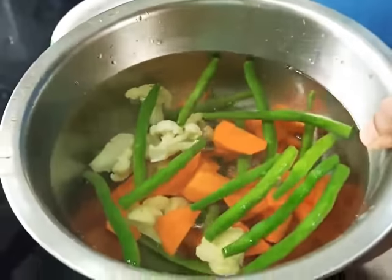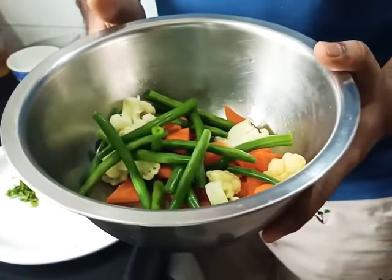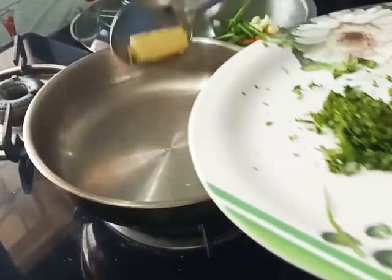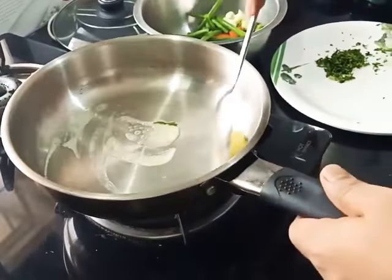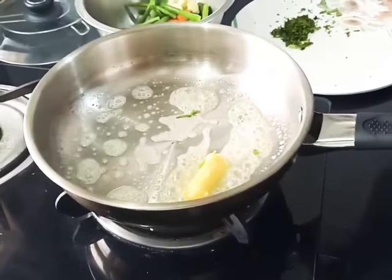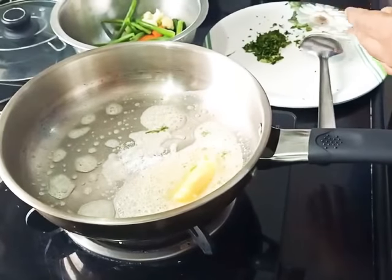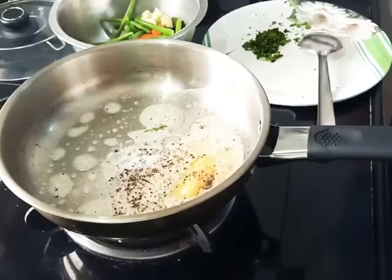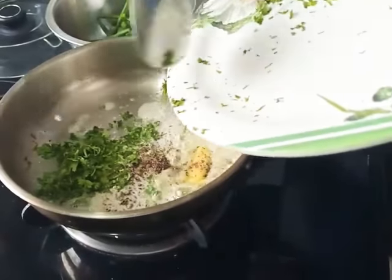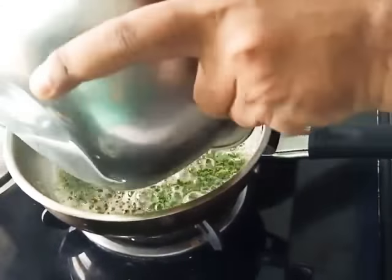So the vegetables have gone into cold water. Now we have drained them from the cold water. They got a nice bright color. Now it's time to sauté them in the butter. So the pan is hot. I am going to add a knob of butter to the pan. And with this butter we are going to add a little salt, some black pepper, and the chopped herbs or coriander. Keep it on a smooth flame. Add your vegetables.